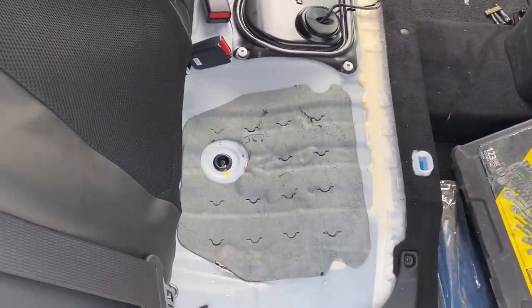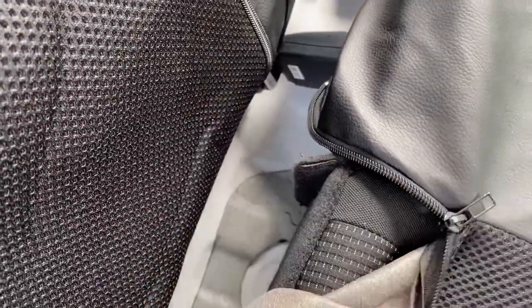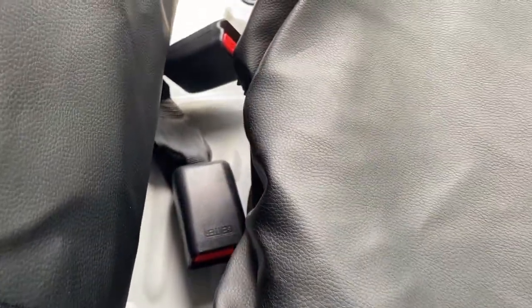Let's put the seat back in the car. You want to unzip the zippers so you can run your seat belt buckles through to where they need to go. You can zip it up later, or you might have to leave it unzipped. Go ahead and put the seat belt through there, then push the seat into position.